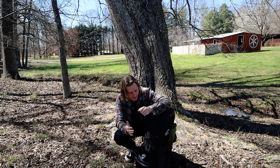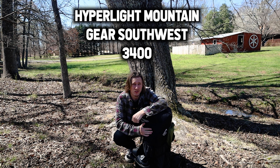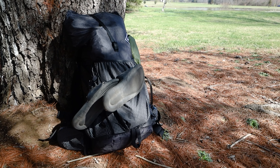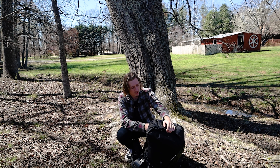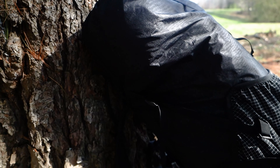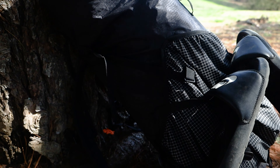I'll start with the bag. My bag is the Hyperlite Mountain Gear Southwest 3400 — it's a 55-liter pack made out of Dyneema. It's practically waterproof; the only issue I've heard is that water seeps through the back where the straps meet the pack. But if you keep your stuff in a dry bag or pack liner you won't have any issues. It's really durable, one of the best packs out there. It's very expensive, but I'm carrying camera gear so I need gear I can trust.